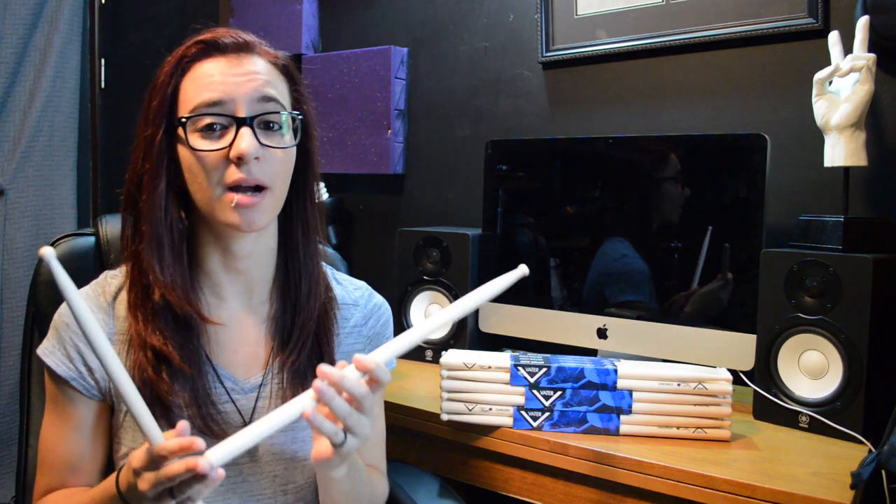I like really thick drumsticks, and if I went with hickory at the diameter I'm comfortable with, they would have been way too heavy. Vader sent me a bunch of sticks to try out before I ended up choosing the concert series. I tested out a bunch of hickory ones, and the ones that were an appropriate thickness for me were way too heavy. So to get the thickness and weight I wanted, I chose the maple sticks. The thickness and length definitely counteract it not being hickory, and they are super, super durable.